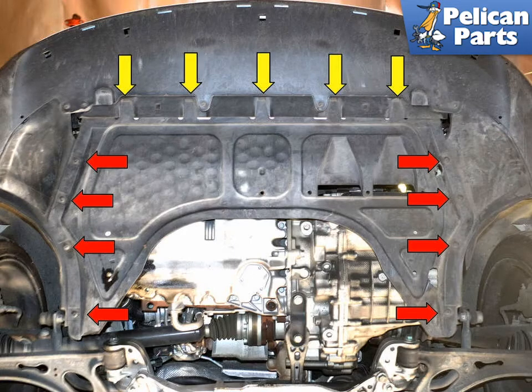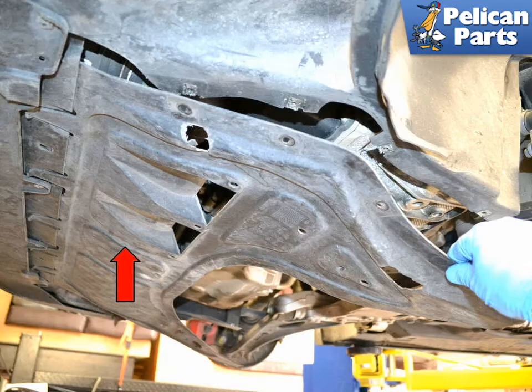Remove the engine under tray. There are four T25 Torx screws on each side holding the tray on. Remove them and slide the tray back out of the friction clips on the front of the air dam. Once the screws are removed, slide the tray back and down.